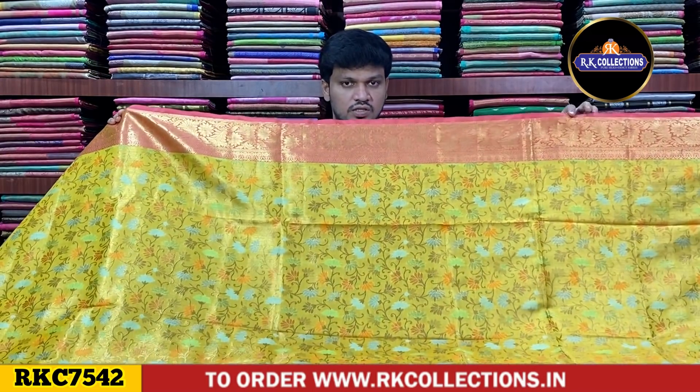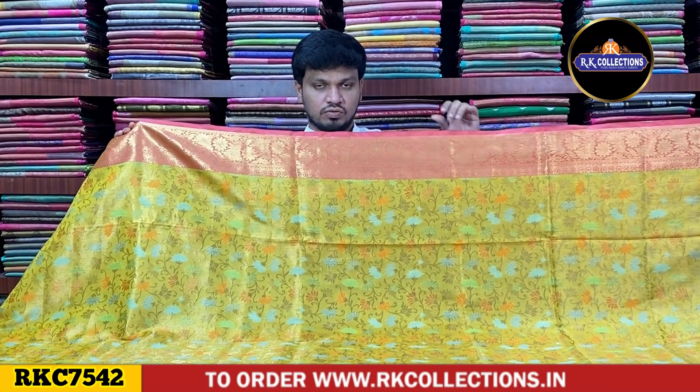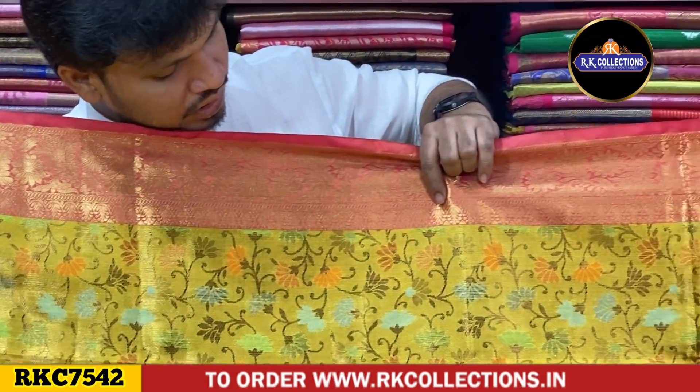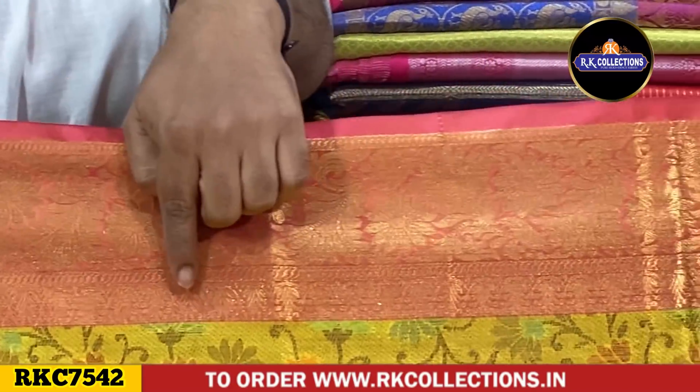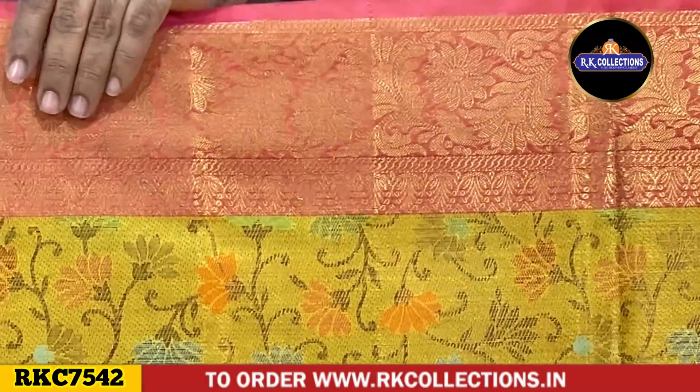We have a shoulder border with a pink color combination. We have a heavy creeper border in a broad size. We have a creeper border with a small flower design. We have one inch and a temple border. We have a shoulder border of about 7 inches.